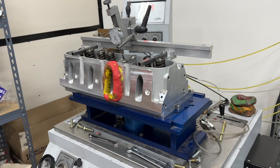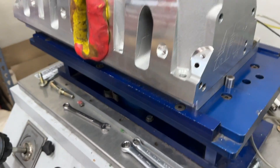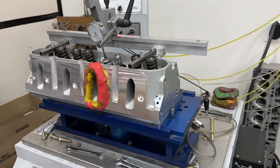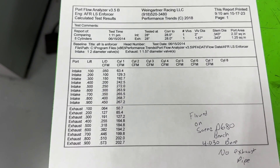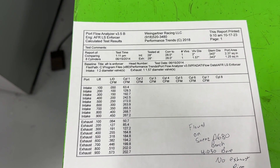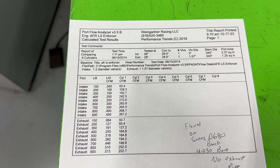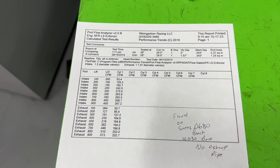Here are the flow numbers from the AFR LS Enforcer head on my Superflow SF-680 bench, on a 4.030-inch bore with no exhaust pipe. Intake numbers look pretty good — 272 CFM at 0.500-inch lift, and as I opened the valve approaching 0.520-0.530 it crept up to about 280, then backed down to 263 at 0.700-inch lift and starts creeping back up. Exhaust is really good as well. Those are the flow numbers.